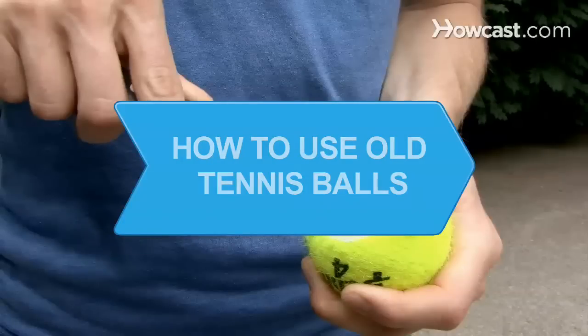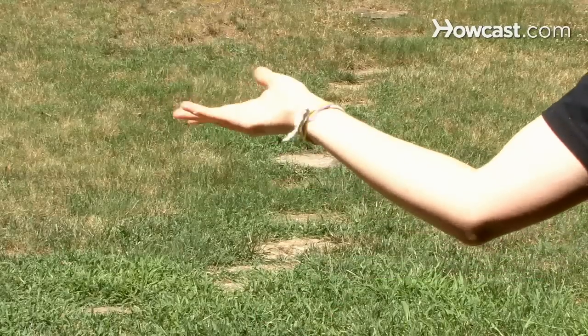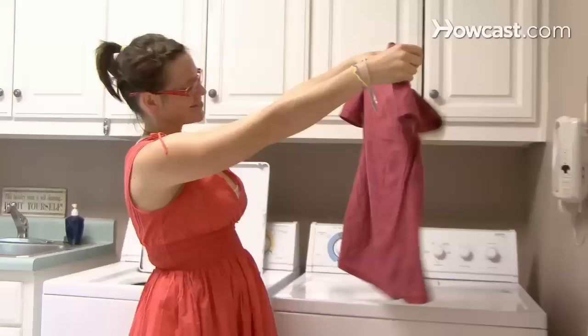How to Use Old Tennis Balls. Don't throw away your old tennis balls — recycle them using these seven helpful tips.